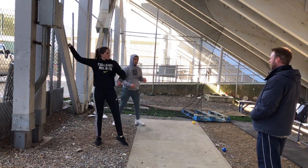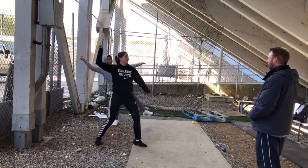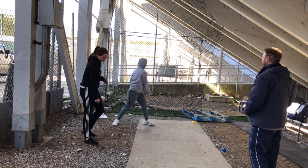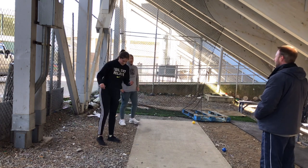Does this feel better guys? A little bit better? Well, it definitely looks better.